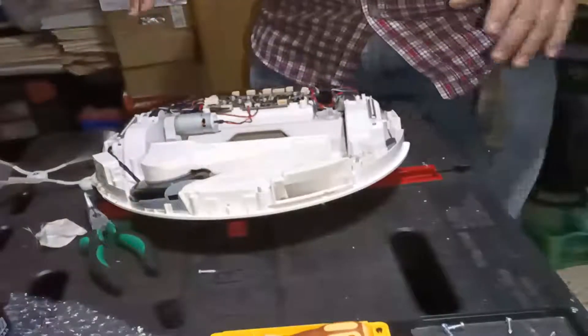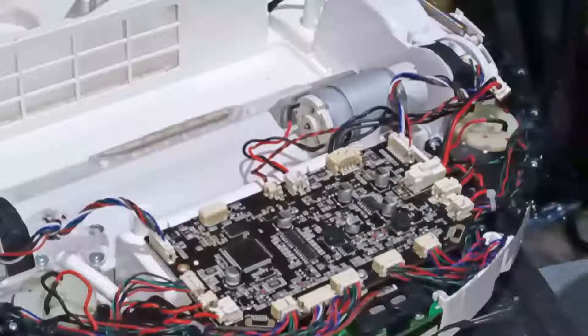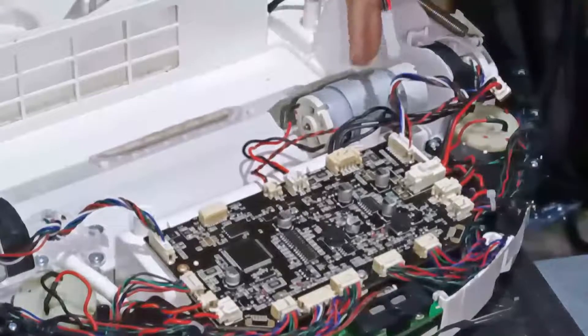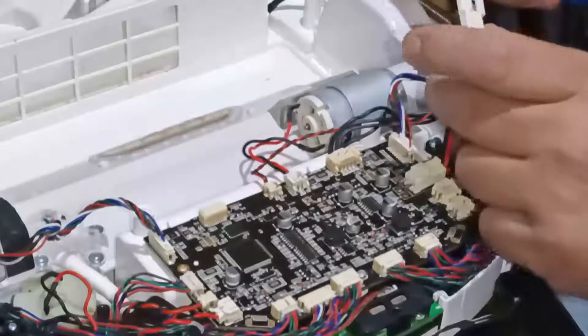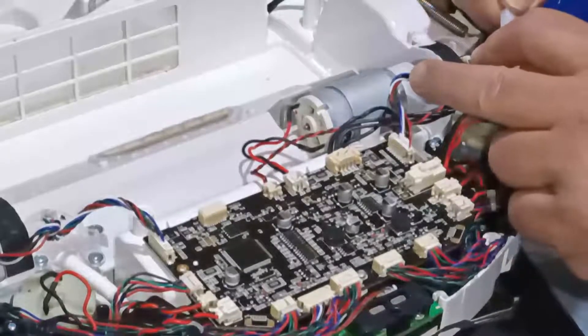The Mijia G1 is open and the board is accessible. This is the problem: when the battery is connected, the motor of the brush rotates non-stop. This is not supposed to happen. Here I connect the battery — see? Motor rotates.